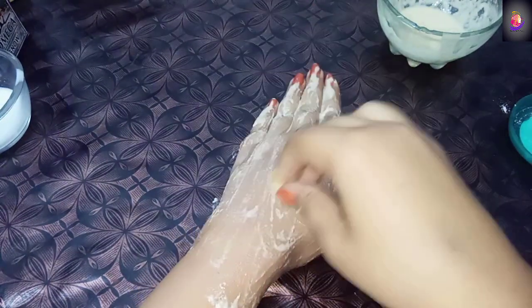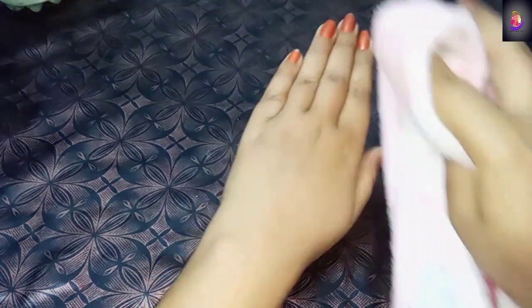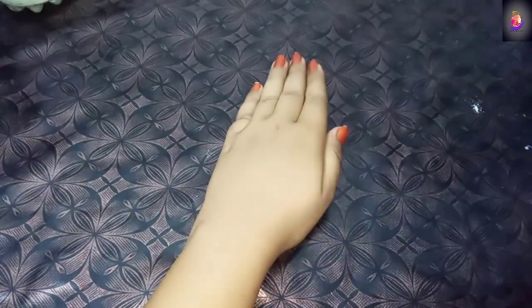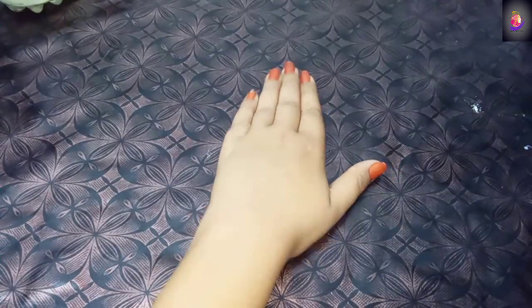After 10 minutes, wash your hands. Now I am washing my hands. Look how much difference there is - I am showing you people so you can see the result clearly. I have washed it so that you can understand the difference.